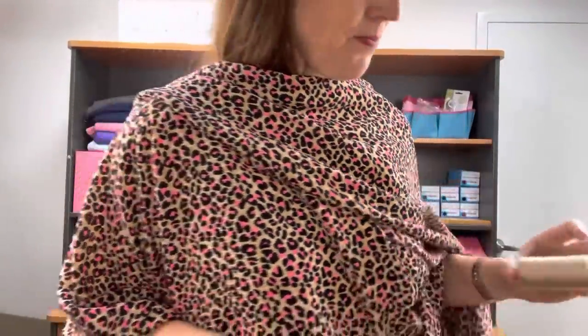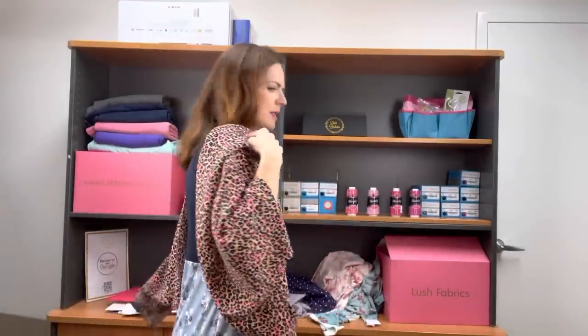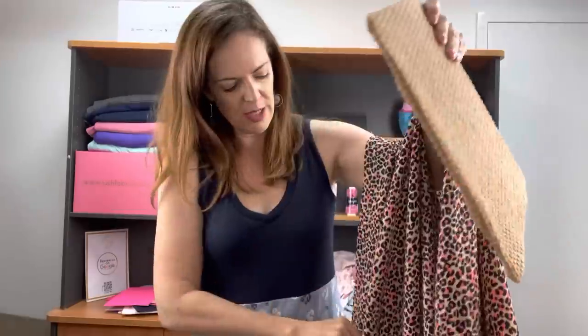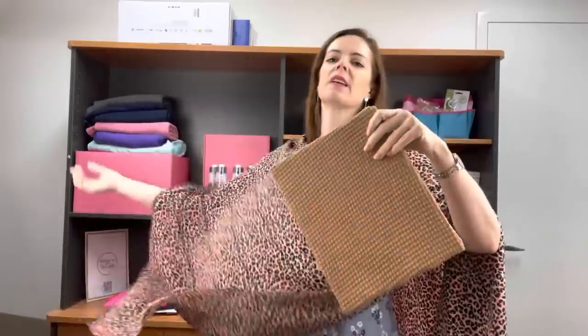This one is called Hot Pink Leopard. I put it with thread 1630 because it goes quite nicely with that background colour. Bright Pink Liverpool is an option. Light Brown Double Brush Poly is another really nice option. Tan Linen Look. Neon Pink Double Brush Poly — I love this one. And Tan Oversized Waffle if you still need a cardi or a jumper. This is Hot Pink Leopard Ghost Crepe.